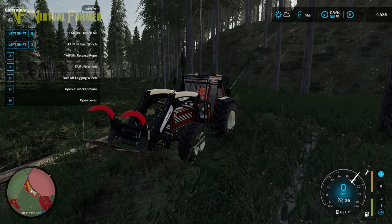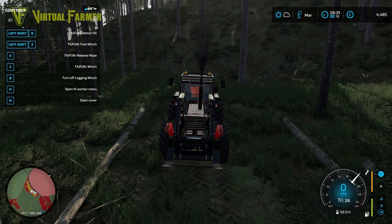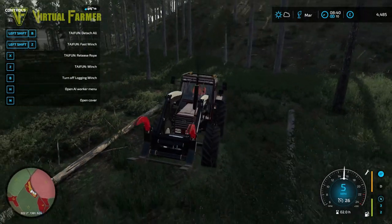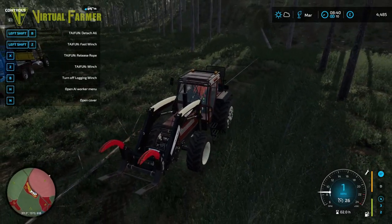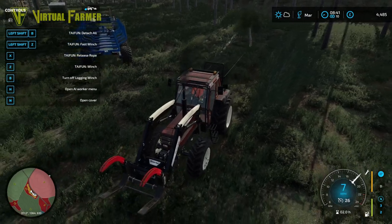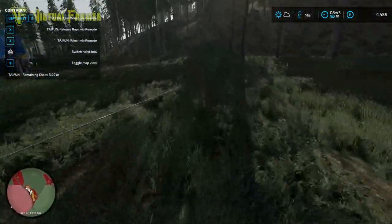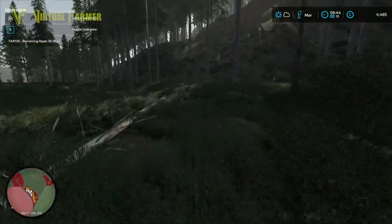That tree now should help us rather than hinder us as it moves around it and eventually just slides off the mountain. I'll pull it forwards, winch it again, and it'll come alongside the other one. Then we can cut it into some fairly big chunks - it's rolled right next to the other one. Undo the winch and now we need to strip these trees and get them cut into eight meter lengths.